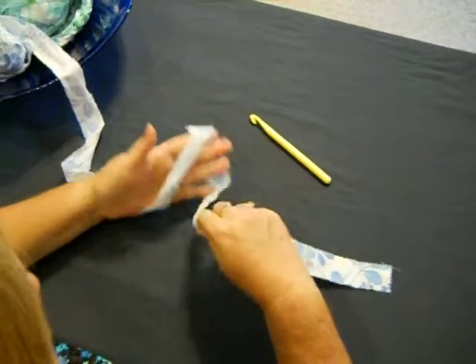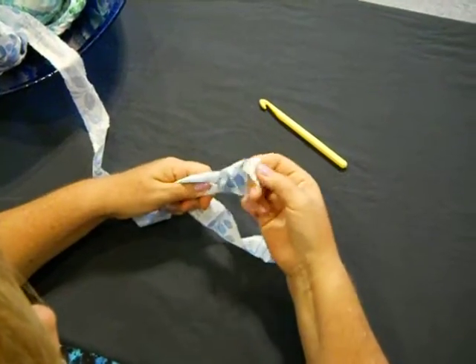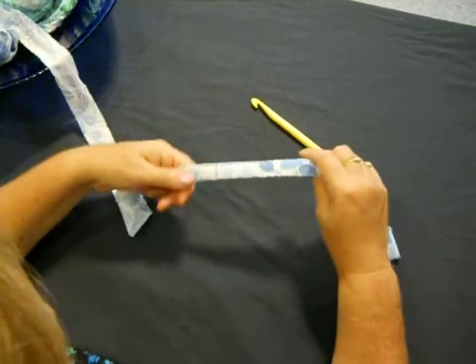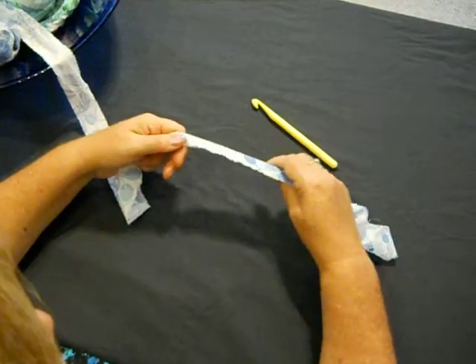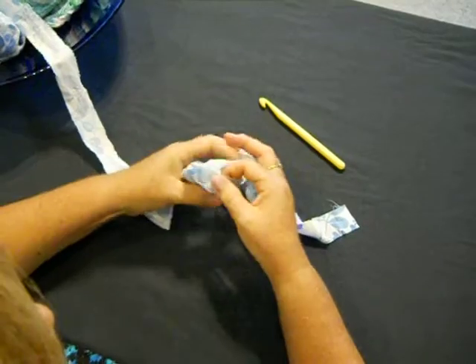Take your material and you're going to cross over with your material and pull it through. I'm going to do it one more time. Take your material, your sheet yarn, you're going to cross over and pull it through.